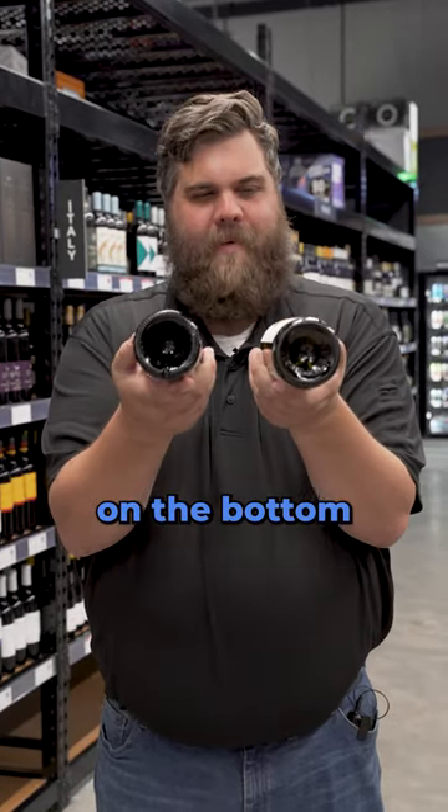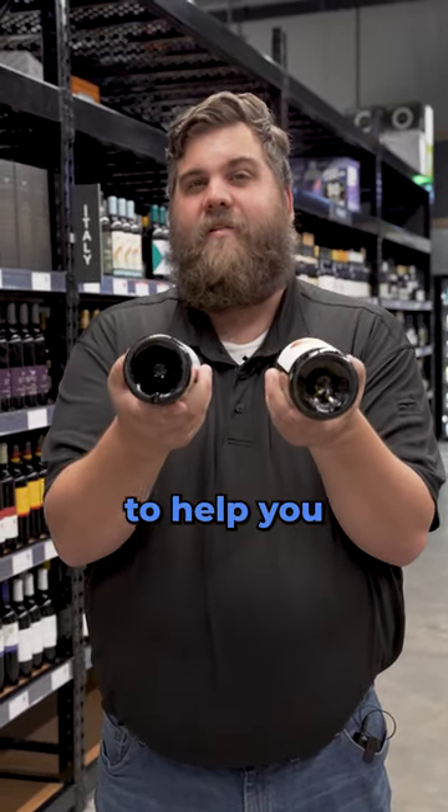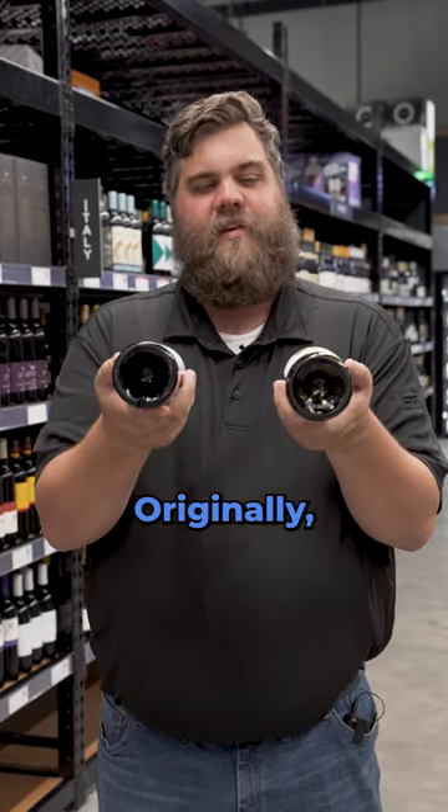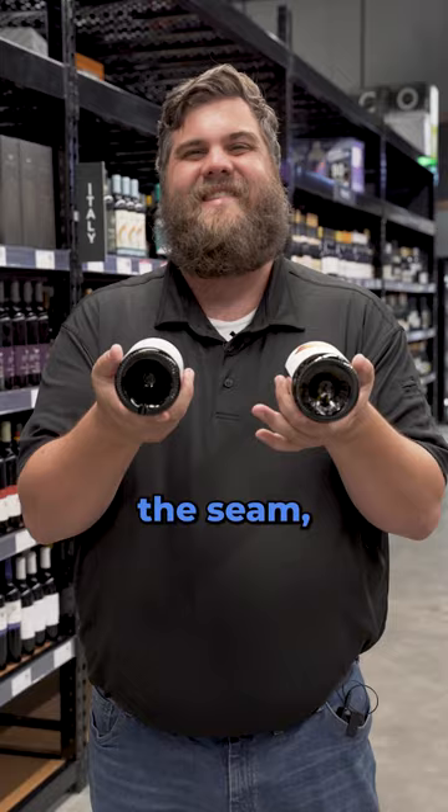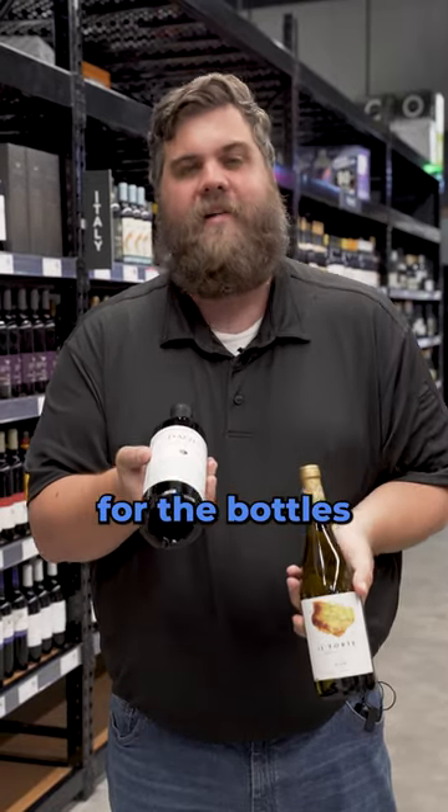Did you know that the dimple on the bottom of the bottle is not there to help you pour the wine? Originally, what we called the punt on the bottom of the bottle was pushed up to create the seam to make it easier for the bottles to stand up on their own. Instead, when they're flat, if they get any kind of warp, they'll be uneven and possibly spill over.